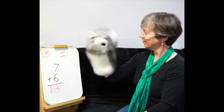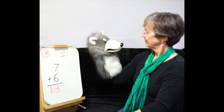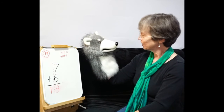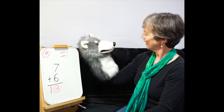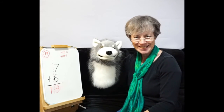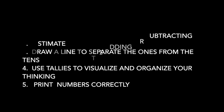Okay, so three things Mr. Mixup needs to work on: look to see whether it's adding or subtracting, try not to reverse your numbers, and don't get your ones and tens columns mixed up. And that was excellent — you estimated, and you used tallies to help you figure out the answer. That's excellent! Keep it up, Mr. Mixup! Say goodbye to everybody — see you next time! Bye!